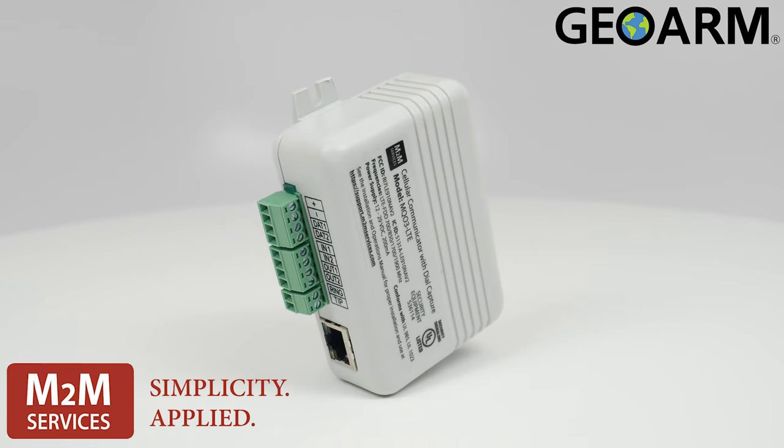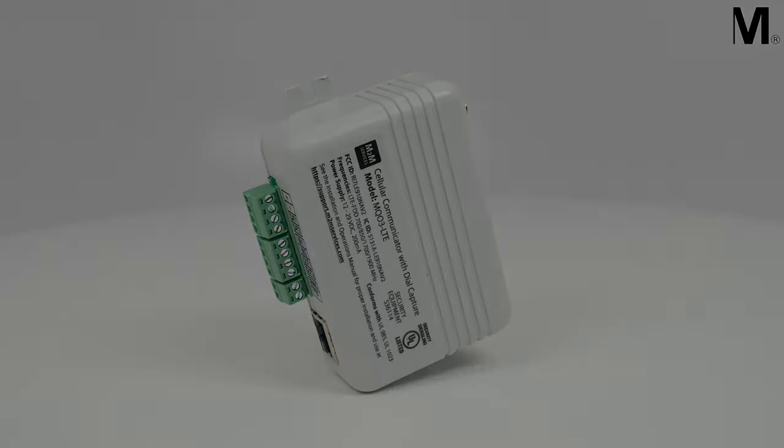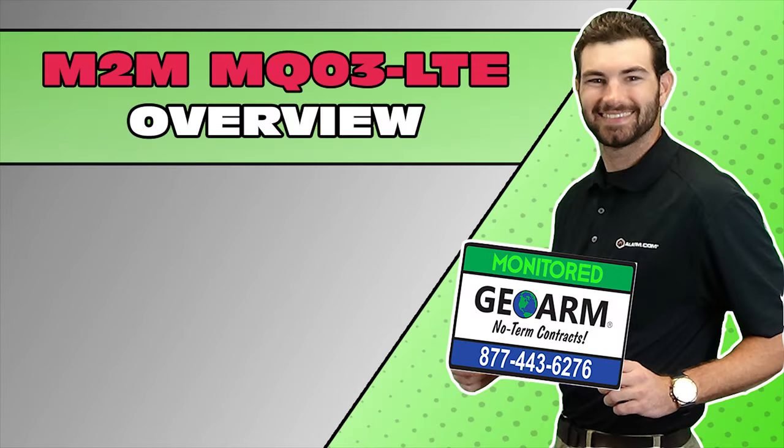Ladies and gentlemen, the M2M MQ03-LTE. Make sure to subscribe to our YouTube page and click the Show More tab underneath the video, where you can view valuable links pertaining to this product, similar how-to videos, and our low-cost, no-contract alarm monitoring services.